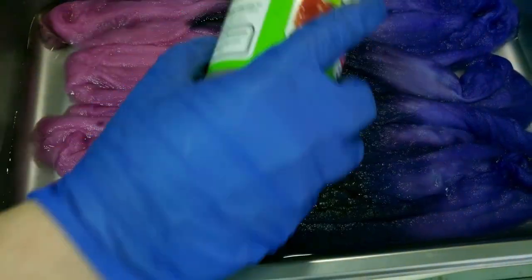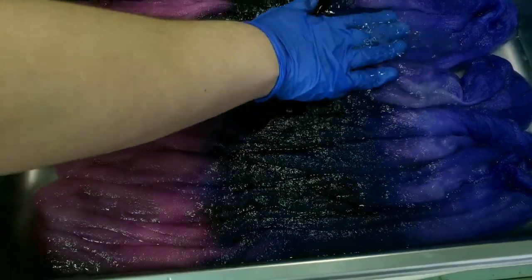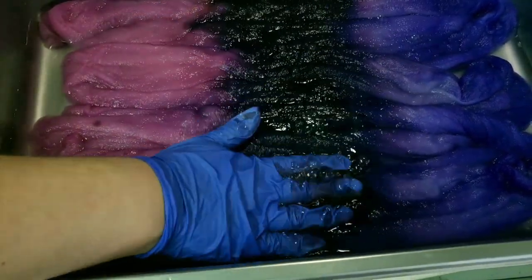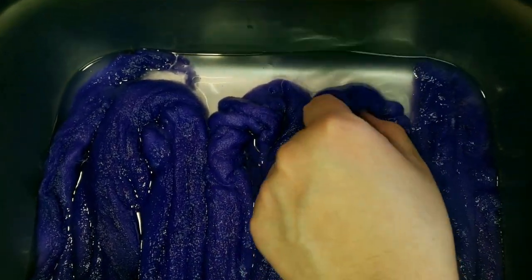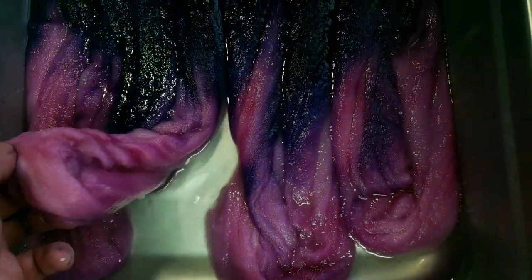We added citric acid to the entire fiber braid and pressed that in. Remember, this is superwash so there's no need to worry about felting. Here is what the braid looks like after the dye has been set — our lilac from Jacquard, our deep purple from Dharma in the middle (it looks almost black), and our valentine blush down here which looks like a deep dark pink.